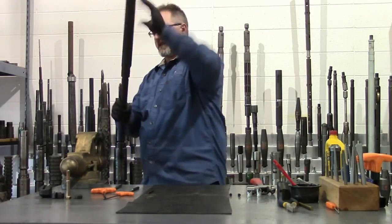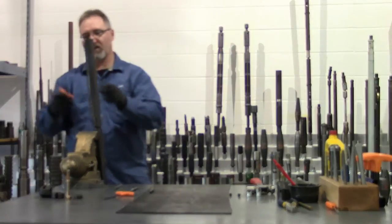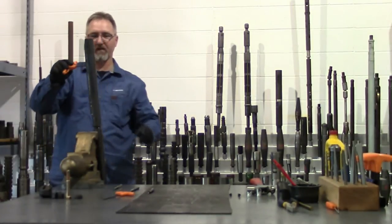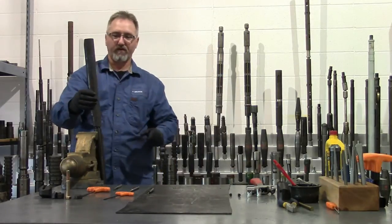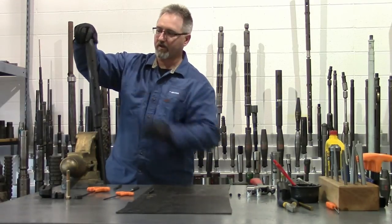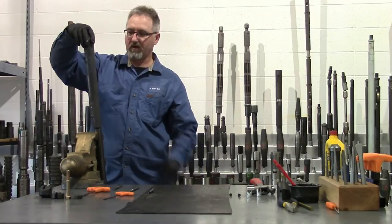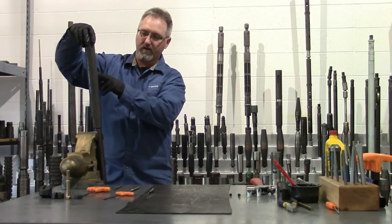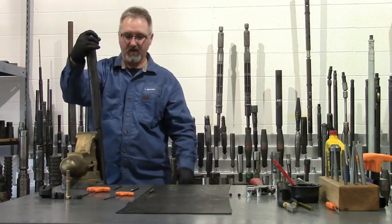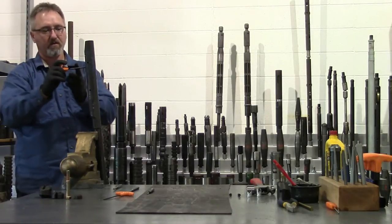Turn the tool upside down and pop it in the vise. Undo your bleed screw, which will allow oil and air to come out of the housing out the bleed hole. Then thread the firing head in, watching to make sure you're not getting air out of there. Optimally, when you're finished screwing this in, you want to see a constant flow of oil out of this hole with no air bubbles. Once it's in the tight position, close your bleed screw nice and snug.